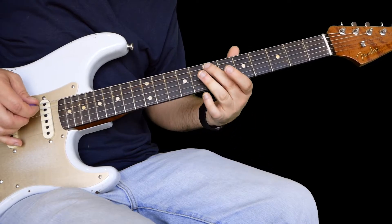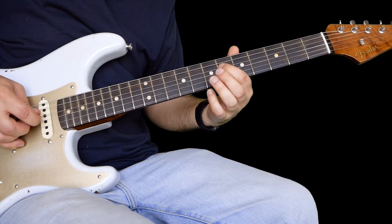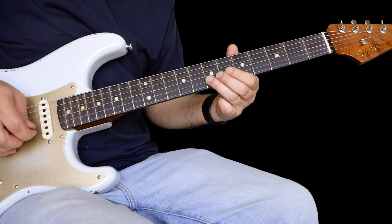Then I play an E9 chord, which is 7 on the A, 6 on the D, 7 on the G, 7 on the B.